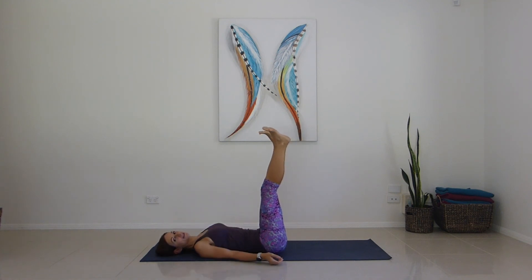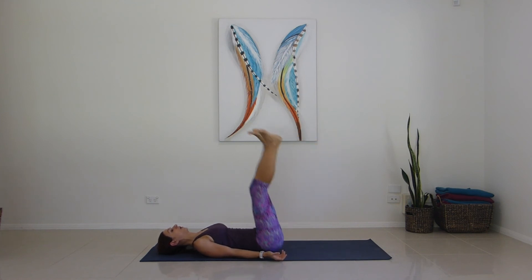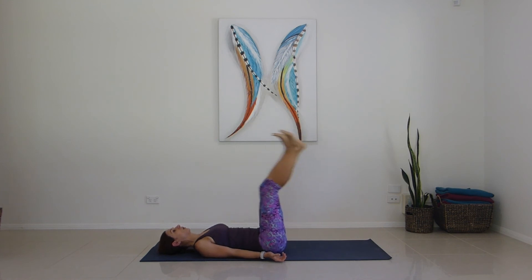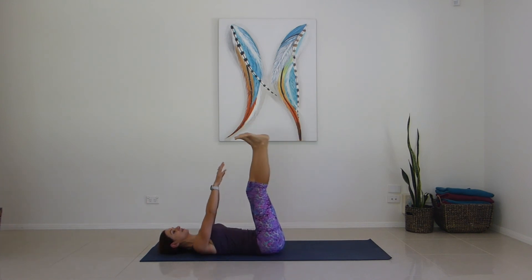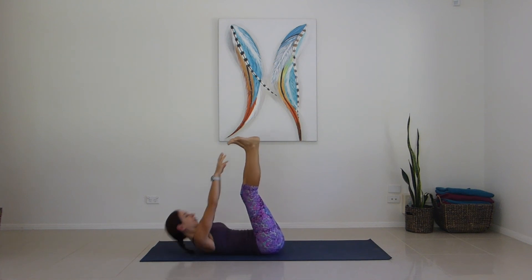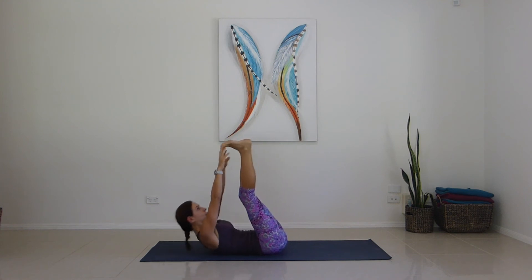Stay up with the legs for reverse curls. Try to get a little bit of bottom clearance, powering from the core, going straight up the legs — for one, two, three, hands palm up, four, five, six, seven, nine, ten. Toe touches — we go for one, two, three, four, five, six, seven, eight, nine, ten.